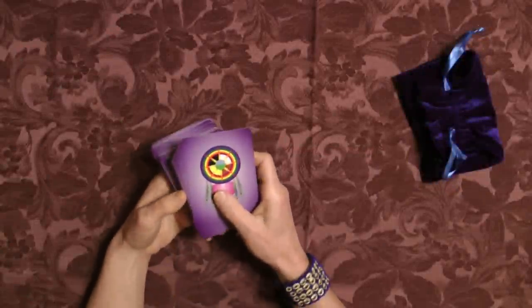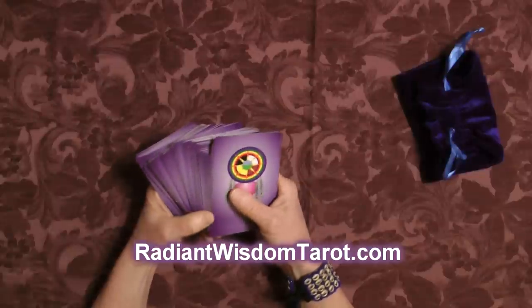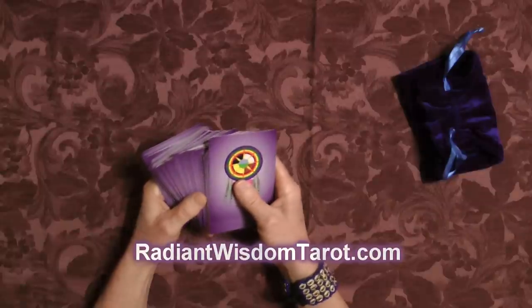Today I'm going to talk about what you need to do when you're first learning how to read tarot. It's very important in the beginning that you recognize that you're learning a new language, so use simple layouts. Don't overwhelm yourself with so much information that you can't make sense of it.